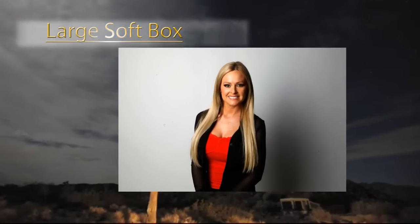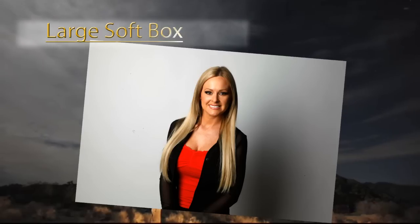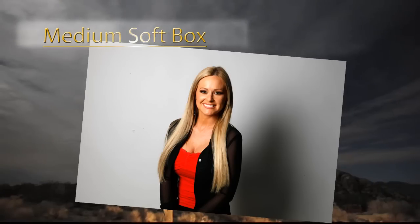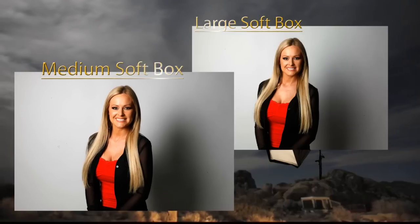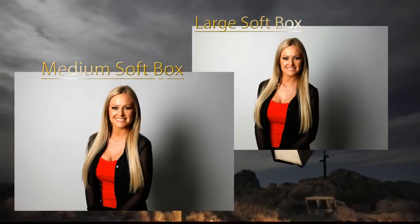Here's our first image. With the large softbox, you can see that the light wraps around our talent — it's very soft and the shadow on the wall is undefined. Now with the medium softbox, we're seeing a little more defined shadow. The light is not wrapping quite as much; the quality of the light is a little harder, and it's easier to see shadow building on the shadow side of the face and on the background.